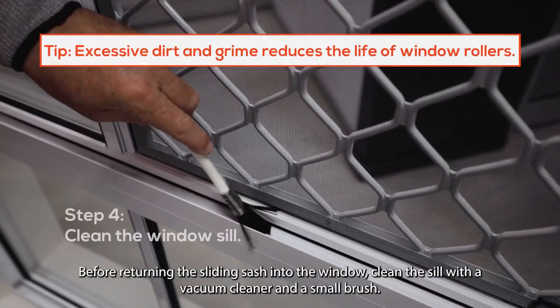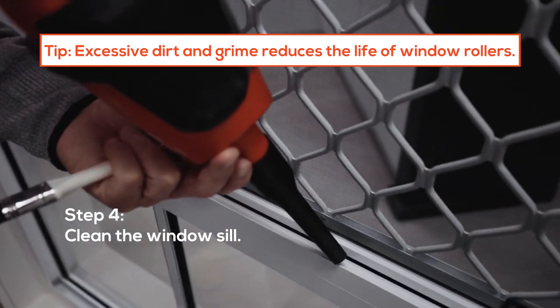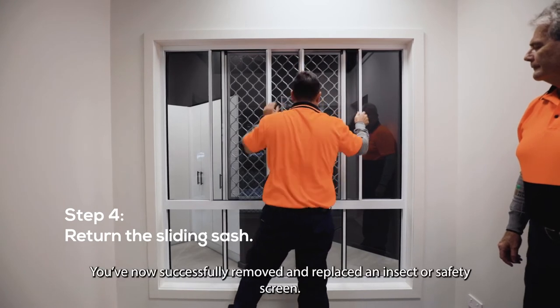Before returning the sliding sash into the window, clean the sill with the vacuum cleaner and a small brush. Return the sliding sash by reversing step one. You've now successfully removed and replaced an insect or safety screen.